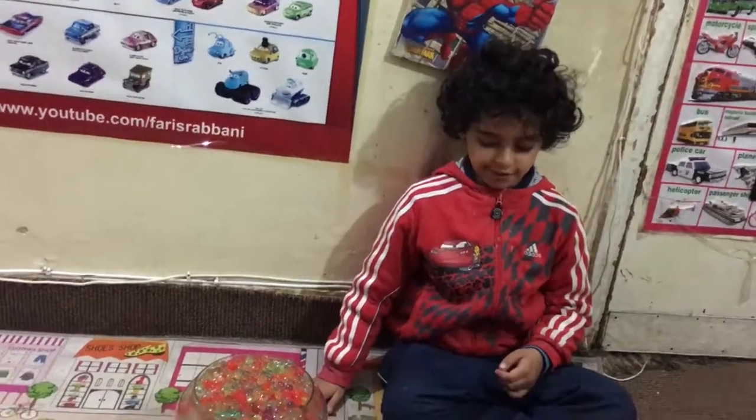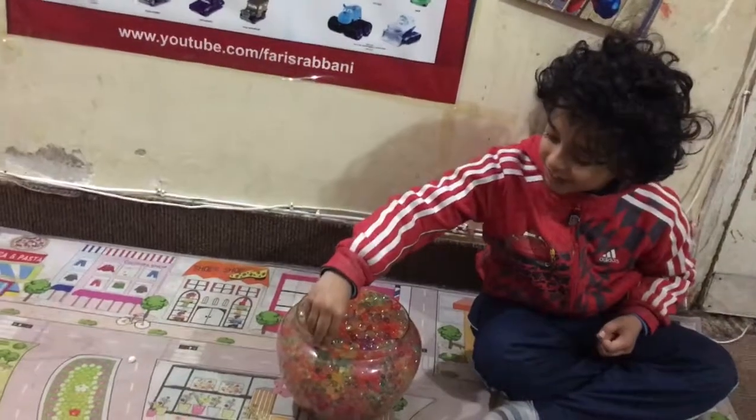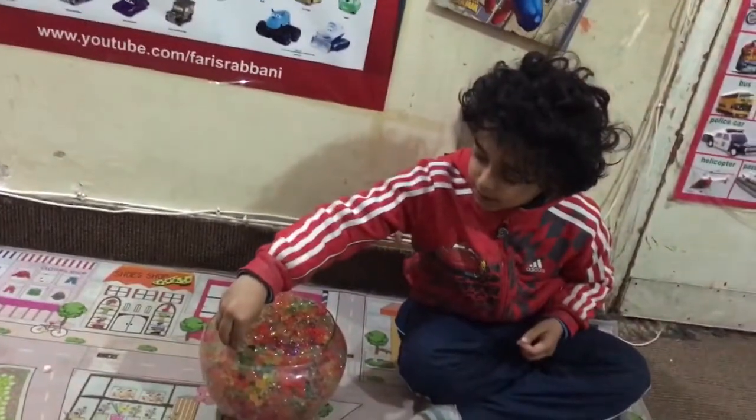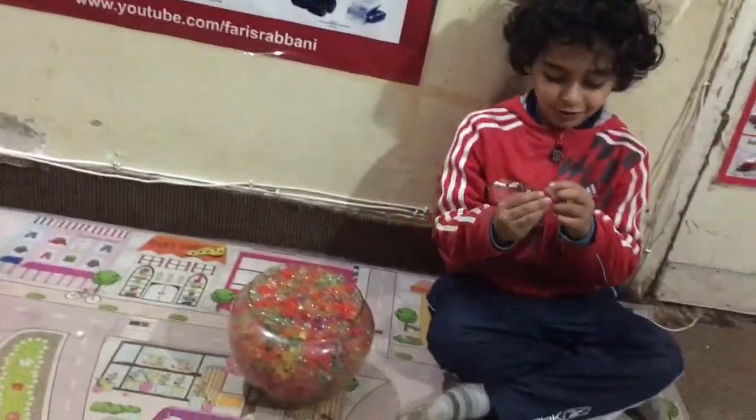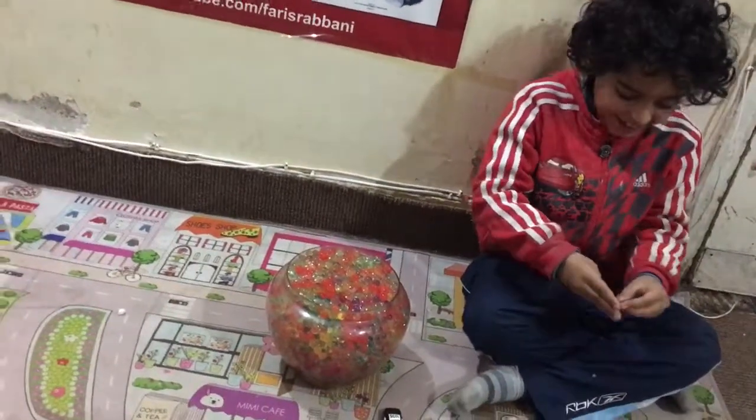Guys, today I'm going to play with this Orbeez ball. When we take out the Orbeez ball and squish it, it's so nice — look!